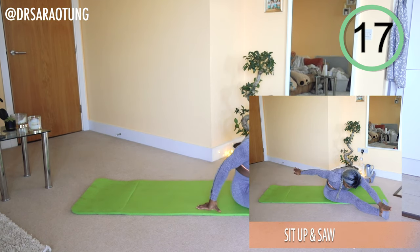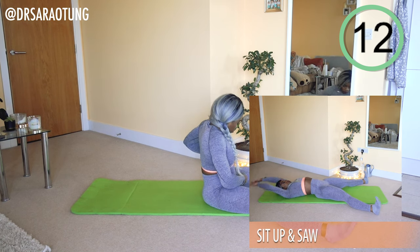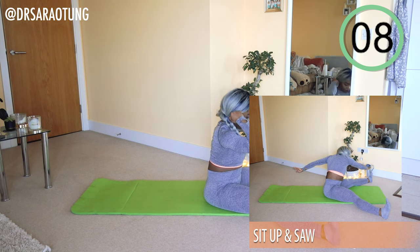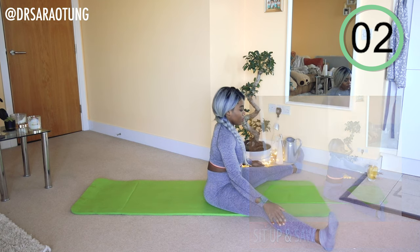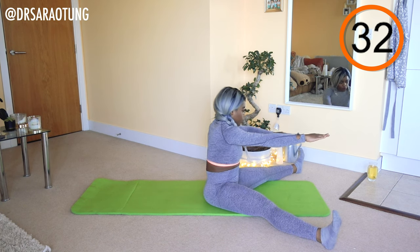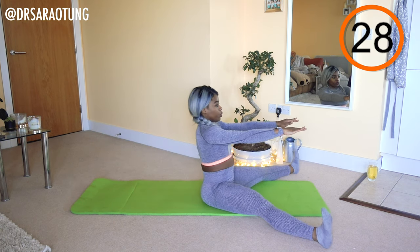Next move: some sit-up saws. Legs apart to a comfortable position. We're going to sit up, twist to the side, and use the little finger to kind of saw off the outer toe — imagine your hand is a saw. Ready and go. Twisting to the side, reaching forward, sawing off the little toe, rolling back and sitting up.